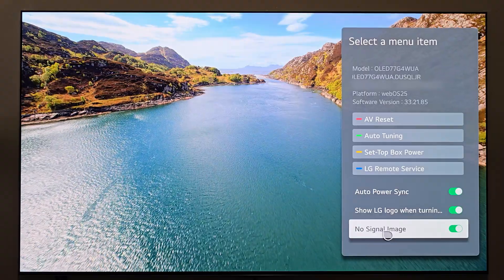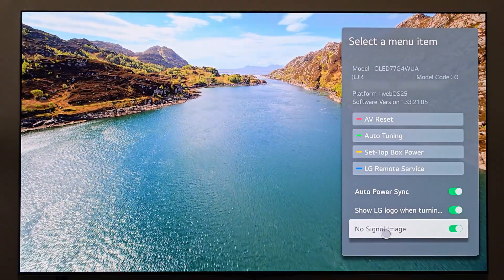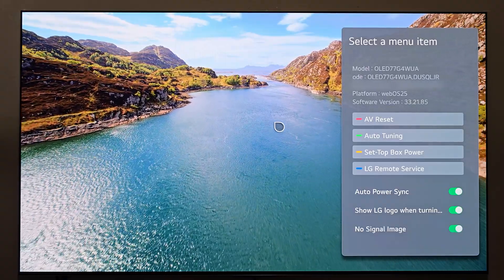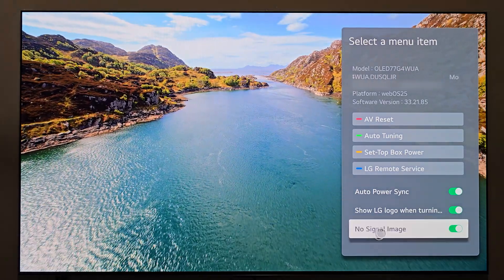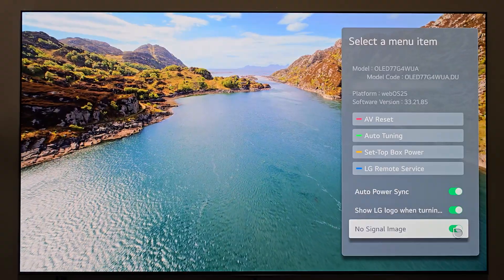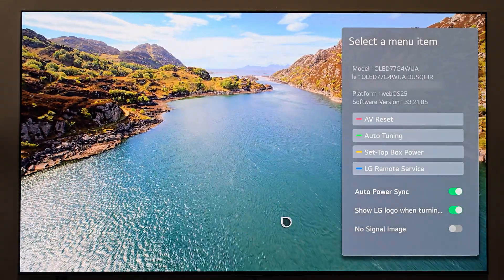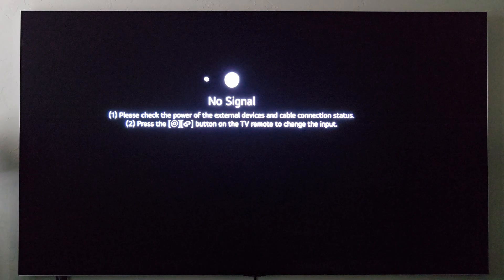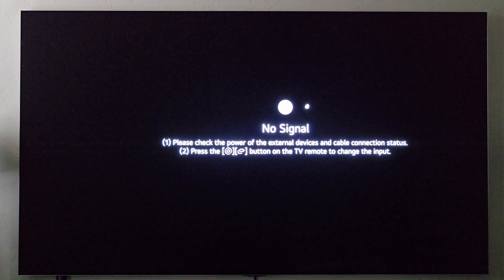This 'no signal image' option is interesting. If you go to an input that doesn't have any signal and this is enabled, you'll typically see LG's gallery artwork. If you toggle this off and switch to an input without a signal, instead of the gallery artwork you get this pong-looking animation that jumps around the screen. So it's up to you — would you rather see this animation when there's no signal, or would you rather see the artwork displayed in the background?